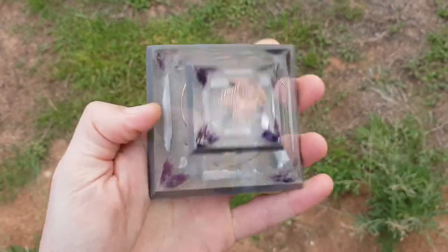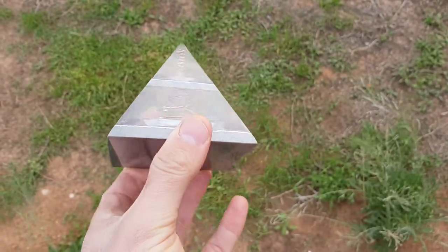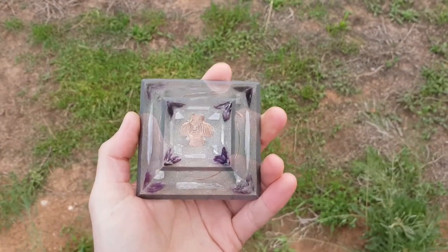And it looks really good. Turned out amazing. It's very polished. You get that nice rainbow effect in there if the lighting is right. As you can see, it's very clear. Thanks for watching, guys.